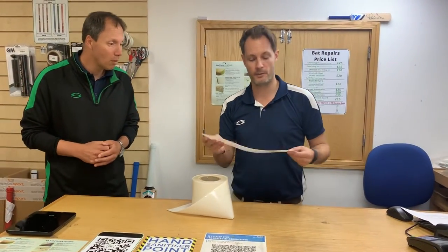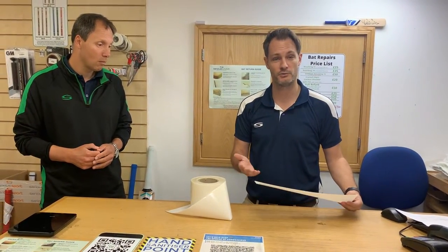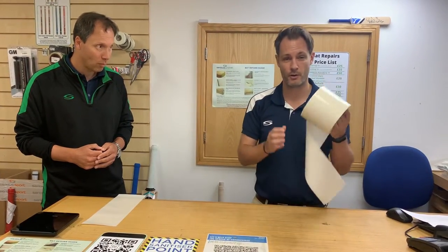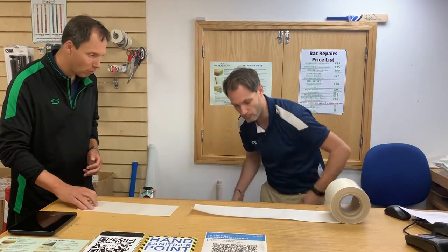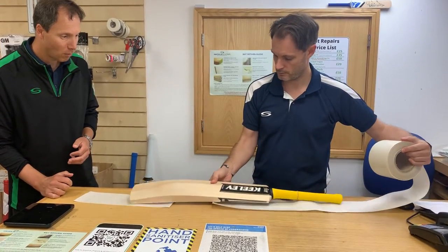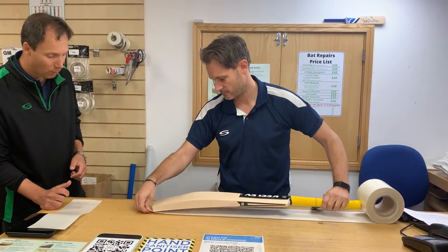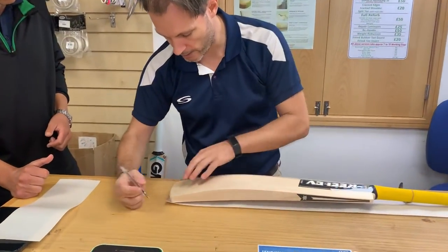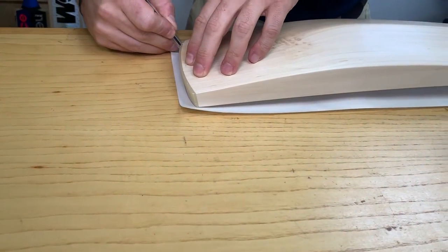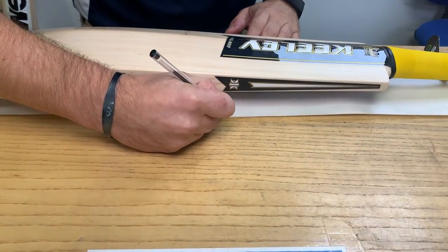When we sell you an anti-scuff it will be like this at 15 inches, which is perfect for a short handle bat, or it can be cut to size for a junior bat as well. Essentially, in terms of fitting at home — imagine you've got this size — what you do is get your cricket bat, pop your cricket bat on top of your scuff sheet, grab yourself a pen, and mark out at the bottom the shape you want to cut. Where you want to end with your scuff sheet is where the stickers start, so just make a little mark on either side where those stickers lie.